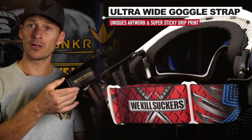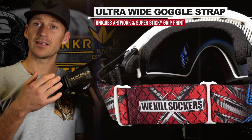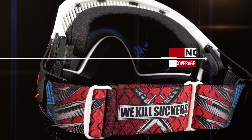The foam is also wider to reduce any face pressure. The BK Command has a wider goggle strap, which shows off our amazing BK design and the sticky silicone grip print on the inside. The width of this new goggle strap really helps reduce head pressure, fits more securely, and you definitely do not need a double strap.